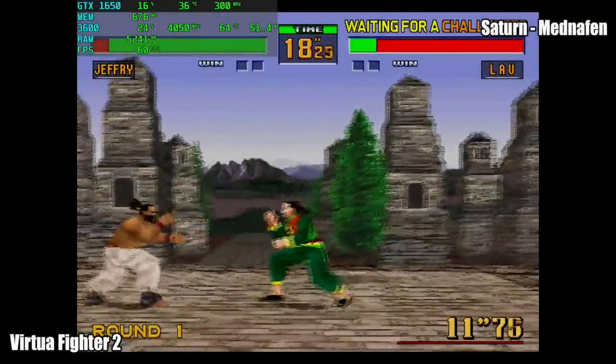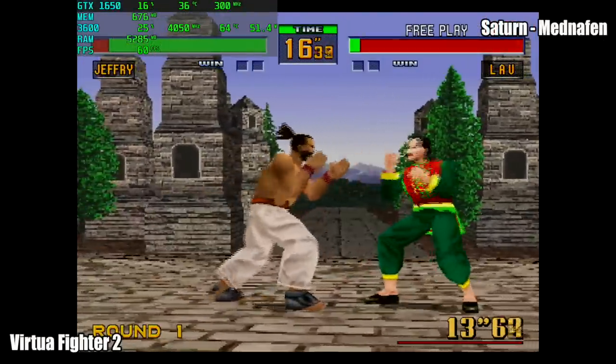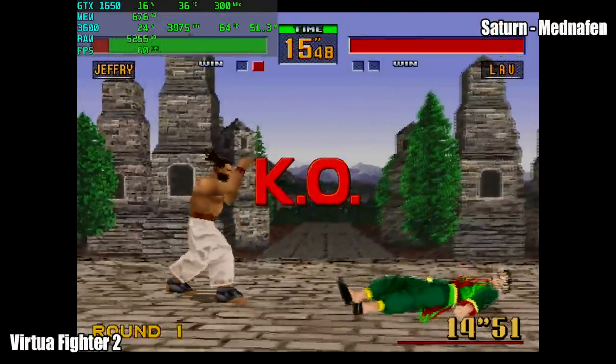Sega Saturn runs like a dream on this machine, whether you're using the Beetle core inside of RetroArch or Yabause.